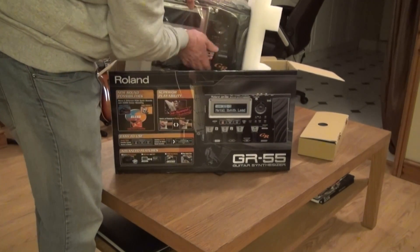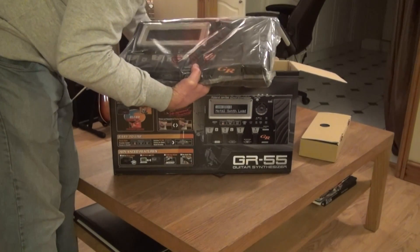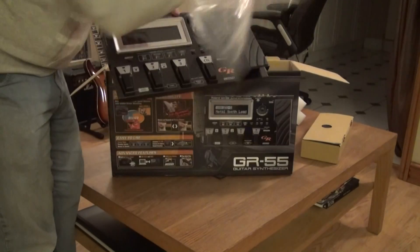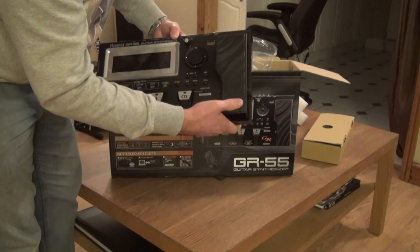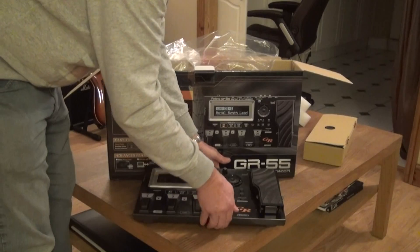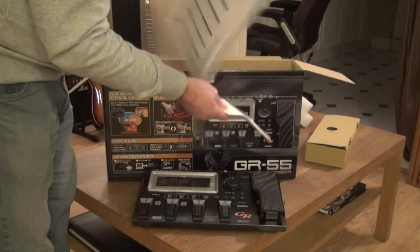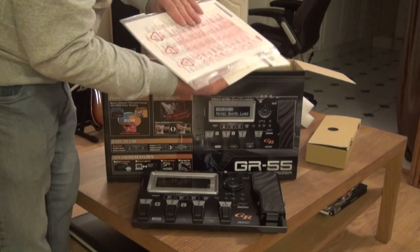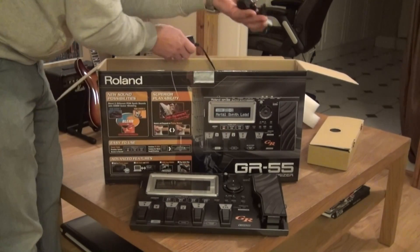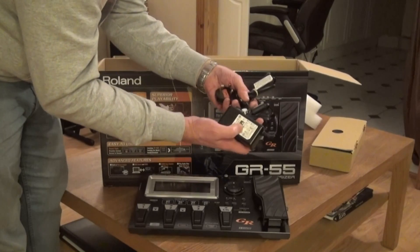There's the thing itself. Strong steel casing, expression pedal — that's nice. Pickup manual, and a pretty thick instruction manual. Color lead, standard figure-eight, and the power brick, which really should have been built in, but it's not, so we'll go with that.